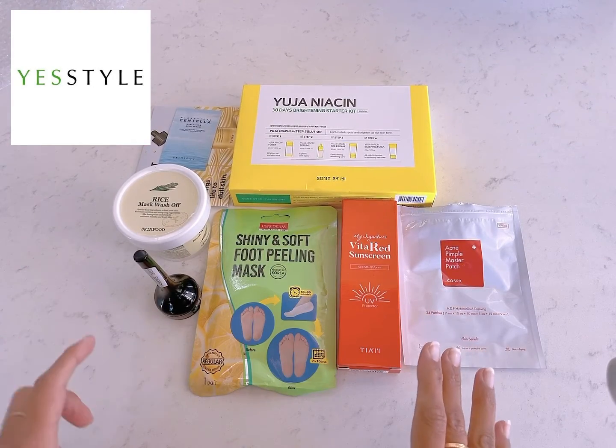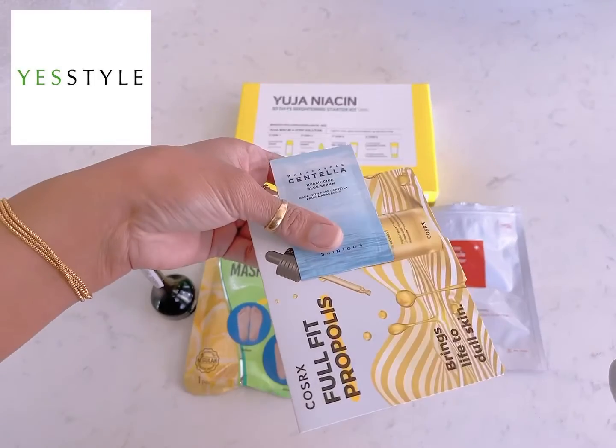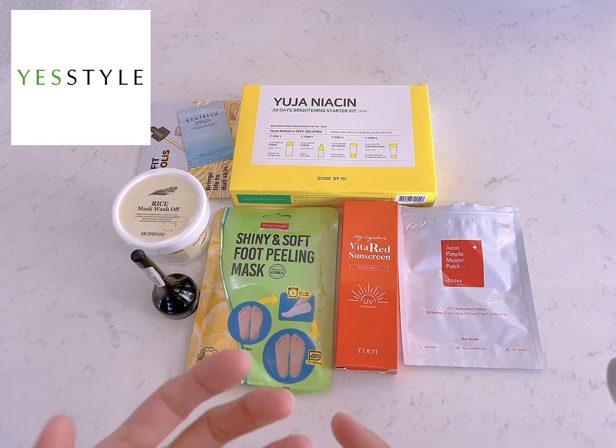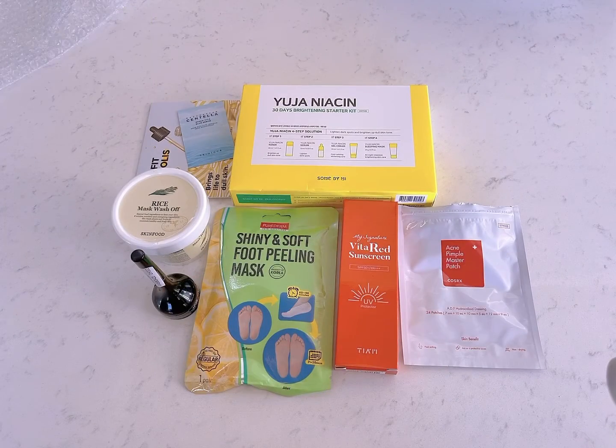So these are the products I bought from Yes Style — one is a sponsored product and I got some goodies as well. Hopefully you like this video! I'll mention the link in the description box along with a discount code, so if you want to buy something go ahead. Yes Style has a lot of other things too. Give a thumbs up if you like it, subscribe to my channel, click the bell icon, and see you in the next video — bye bye!